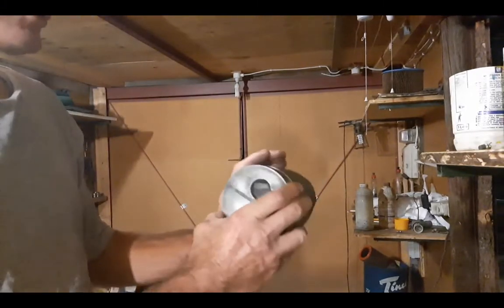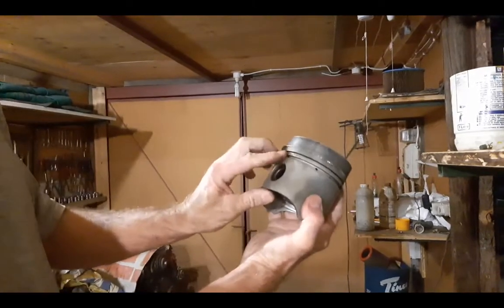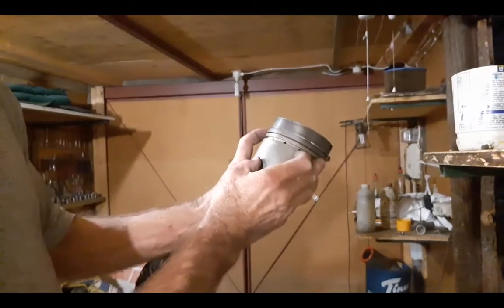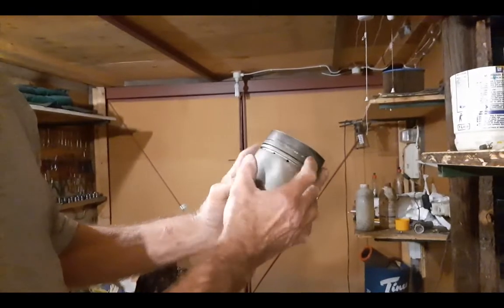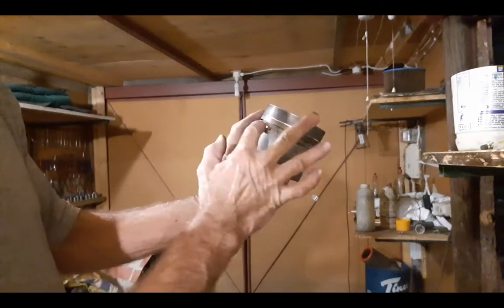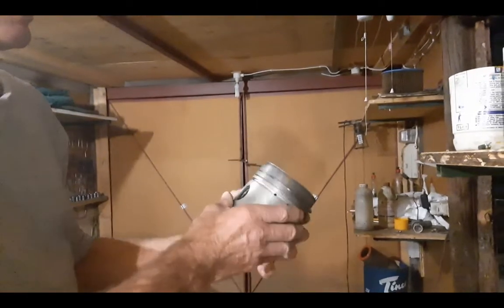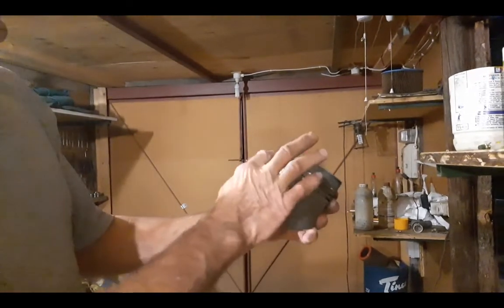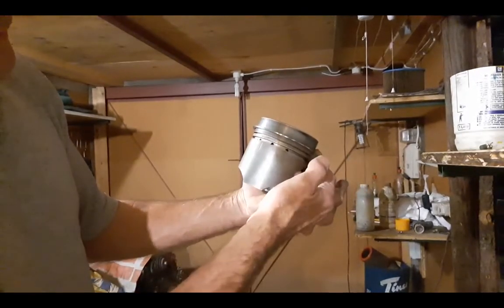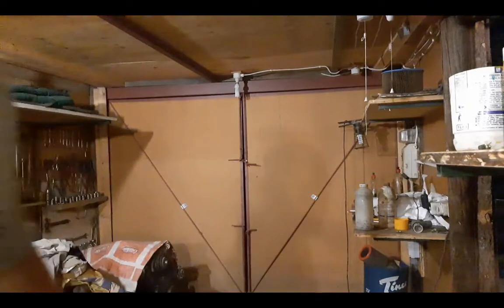That makes sense to me too. Put it like this — one gap here and the other one there. Then it will take a long while for the blow-by fumes to get through, because it blows down here, must pass all the way down to that gap, and then all the way back to the other gap. So it makes more sense to have the gaps as far from each other as possible.